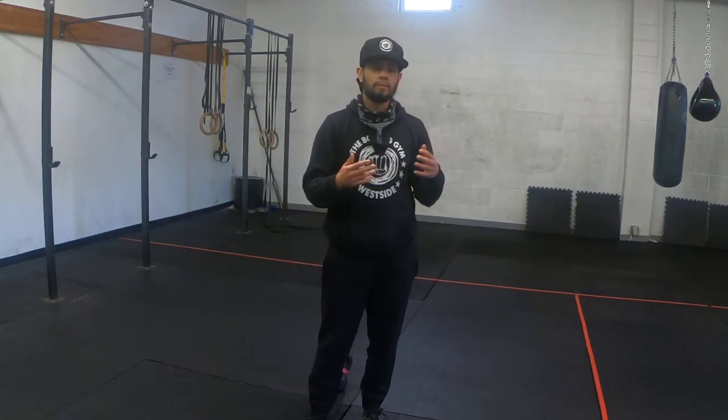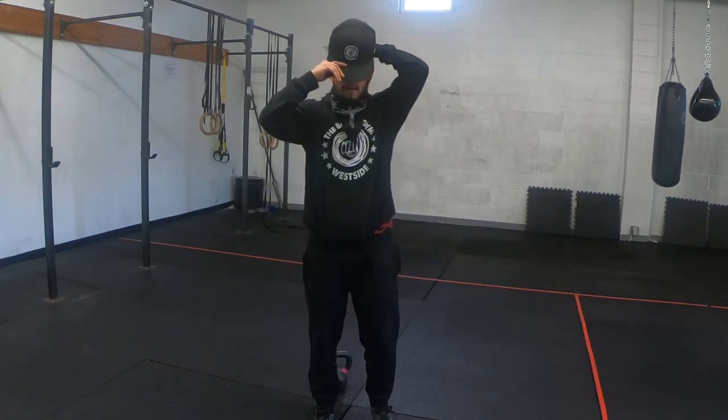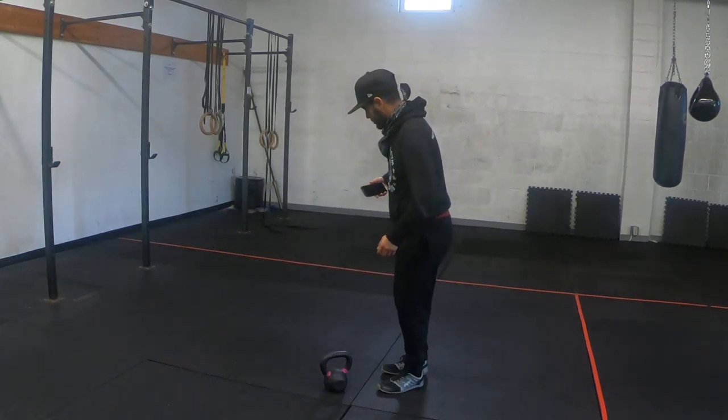The recommended time frame for you is 10 minutes. Of course, you can do a couple more minutes or a couple less based off of how much time you have available for your workout, or your experience and fitness level. Let's get into it — let me show you how this goes.